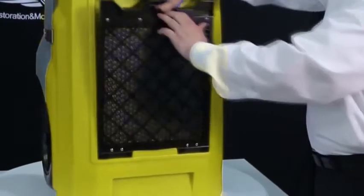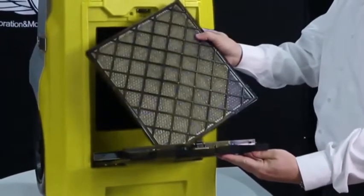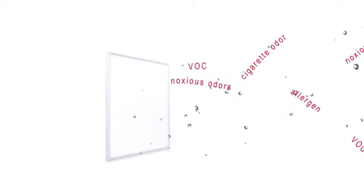The filter can be easily pulled out with one hand for regular washing and cleaning. HEPA or G3 filters are optional for installation in the filter frame.